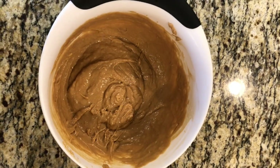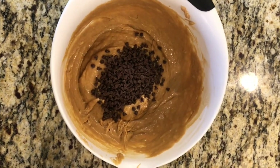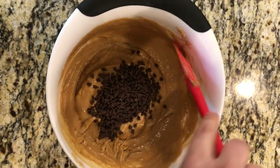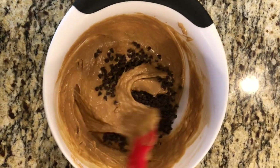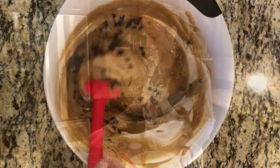Now that my batter is ready, I'm going to add my one cup of chocolate chips right in. I'm using mini semi-sweet, but you can use milk chocolate or dark chocolate — personal preference on this. I'm just going to fold it in.